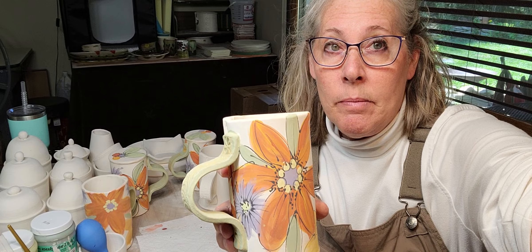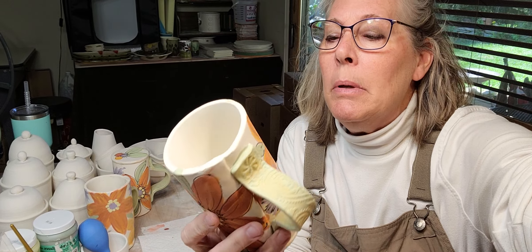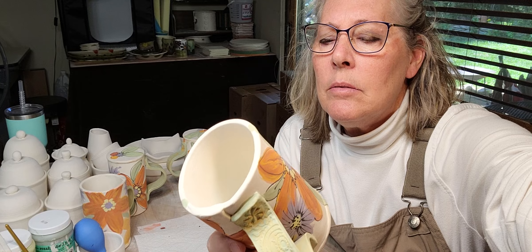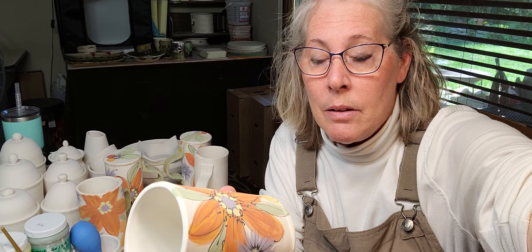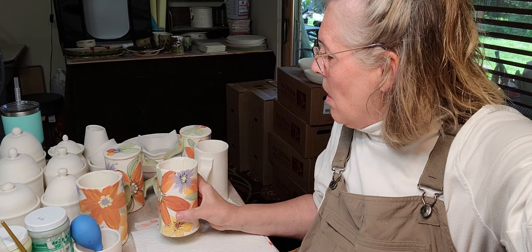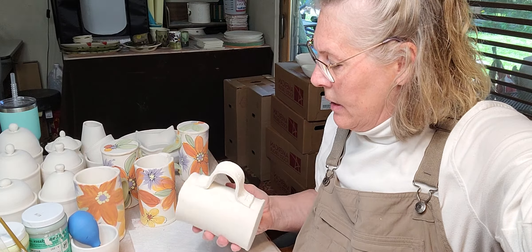I paint my underglazes on bisque ware. This is cone 5, B-mix with grog. I've tried B-mix without grog and it's smoother, but it has a much higher tendency to crack when hand-building. So I do prefer B-mix with grog.